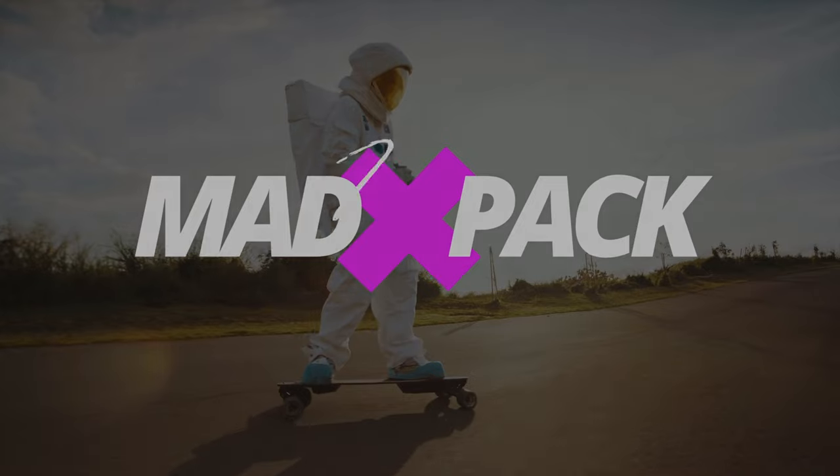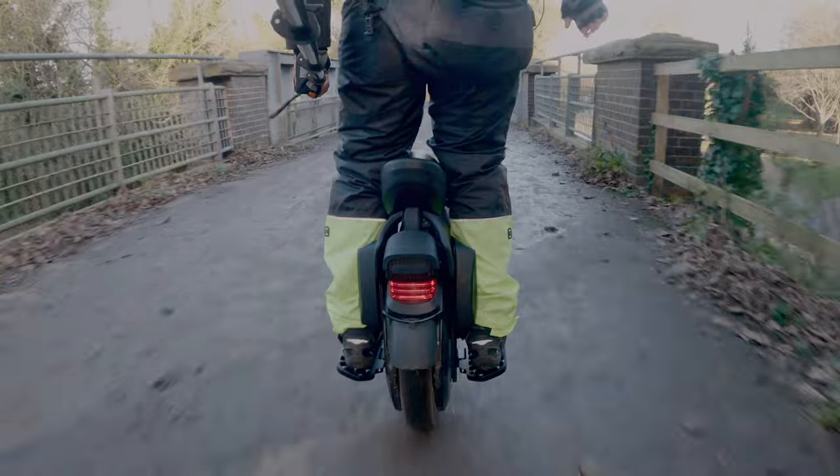Hi everyone, Marcus here from EdPack. If you love EUCs, PEVs, and everything that has an E for electricity, this is the place for you. Today we are going to talk about a product that not long ago I simply hated — I really hated power pads.